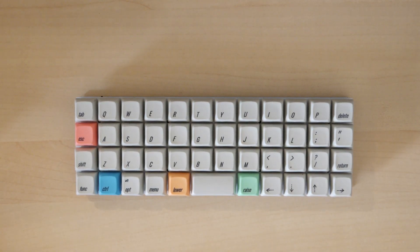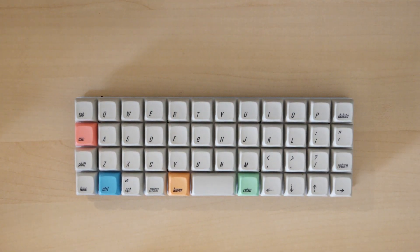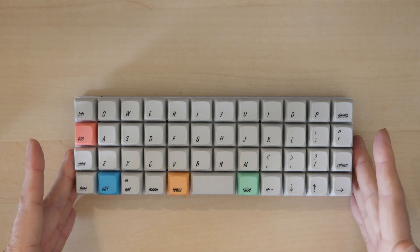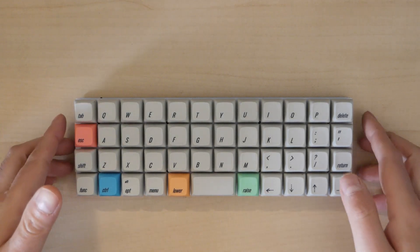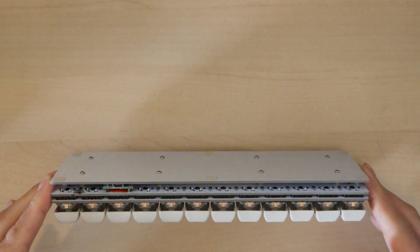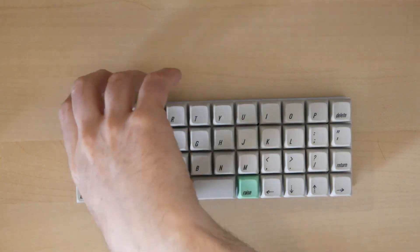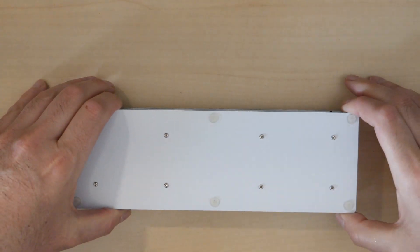Today we're going to be looking at this little keyboard and some build notes to help people build it. This is essentially my version of the Contra, where I've taken the Contra design files and adapted it so that we can use Bluetooth on it. The design is actually identical except for a few little things.